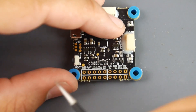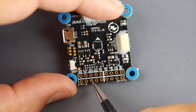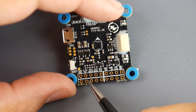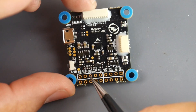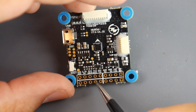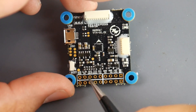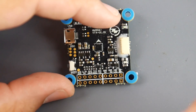To connect an FrSky inverted S.Bus receiver, you wire 5V, ground, and S.Bus to the corresponding pads. For iBus, use ground, 5V, and RX3 — then enable serial RX for UART3 in Betaflight's ports tab. There are also RSSI and additional RX/TX pads. For Spektrum receivers needing 3.3V, the concept is the same but use uninverted S.Bus like iBus.